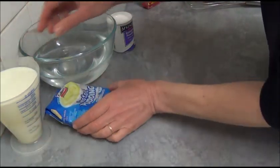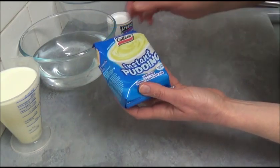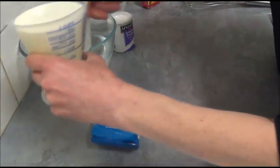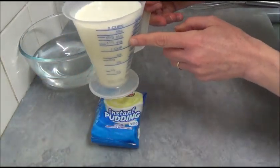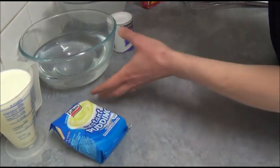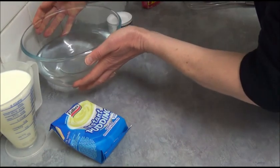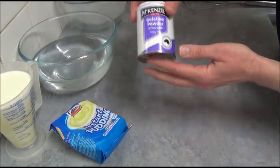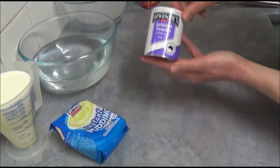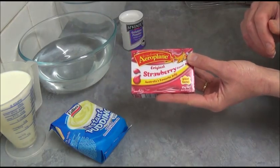For the recipe what we need is: first of all, one packet of Instant Vanilla Pudding — this one is 100g — and we need 2 cups of full cream milk, followed by 4 cups of water, 100g of clear unflavoured gelatin, and for decoration we will use strawberry jelly.